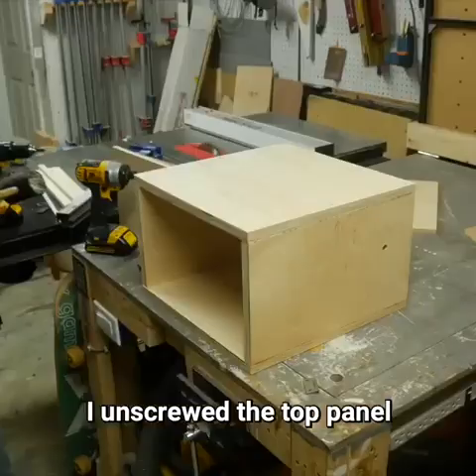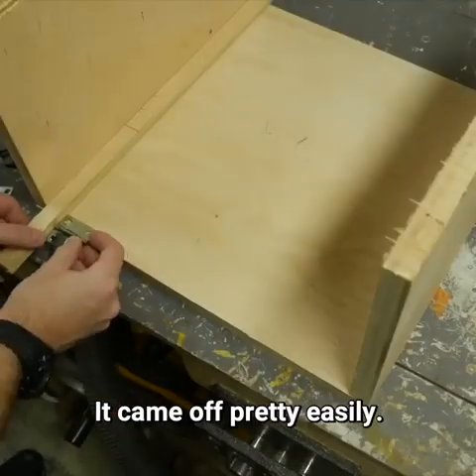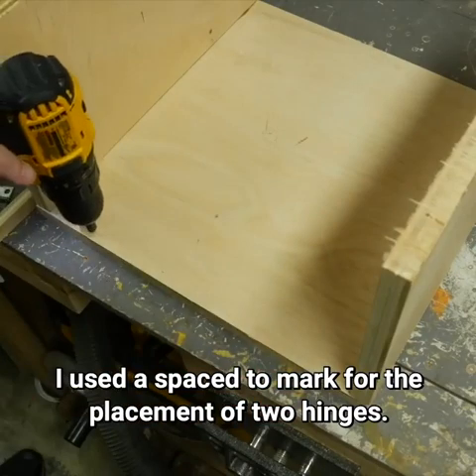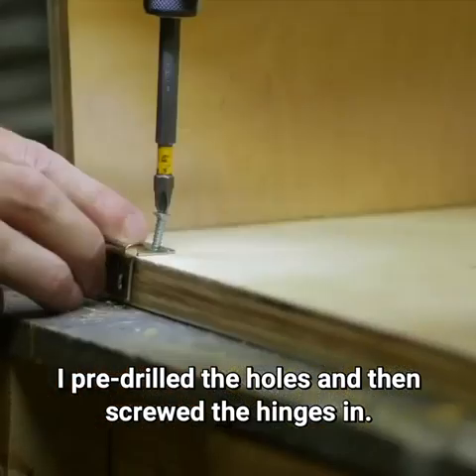I unscrewed the top panel and knocked it out of place with a mallet — it came off pretty easily. On the front side of the box I used a spacer to mark for the placement of two hinges, pre-drilled the holes, and then screwed the hinges in.